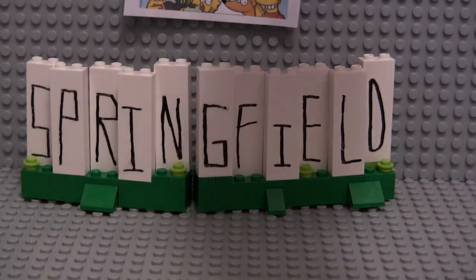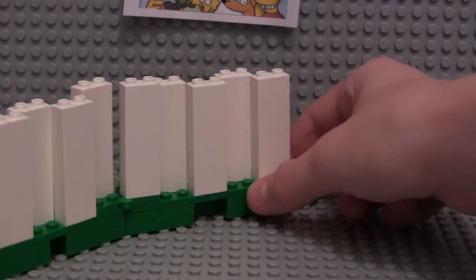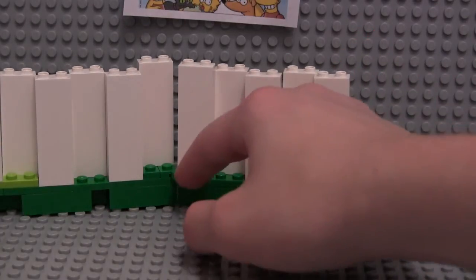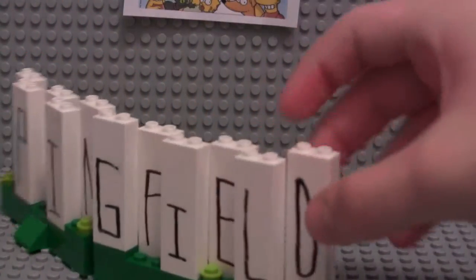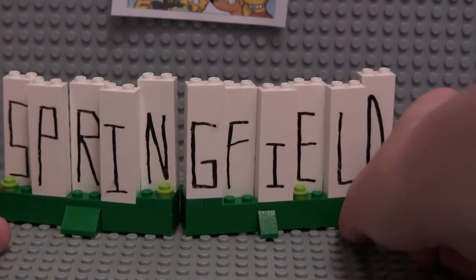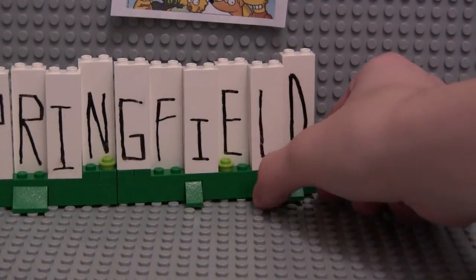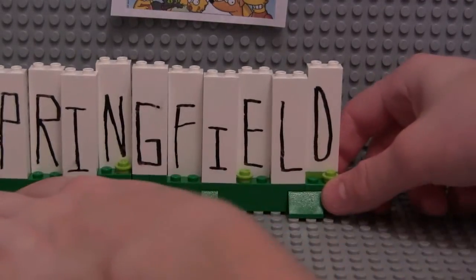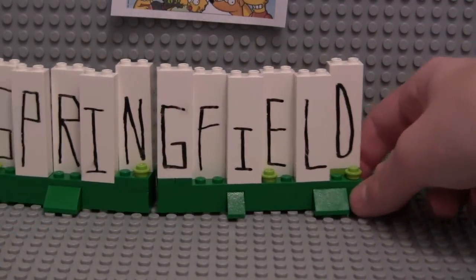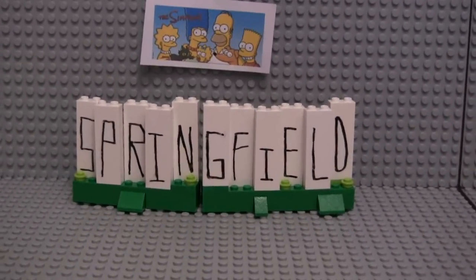I've got four letters on this side and six on this side. It's just kind of curved by this little curving piece right here — I don't know what it's called. It's kind of hard to tell, it just looks kind of plain, kind of boring. But the letters are kind of curved like the Hollywood sign, which it obviously took direct inspiration from. I just kind of curved it like that and I think it looks really cool.